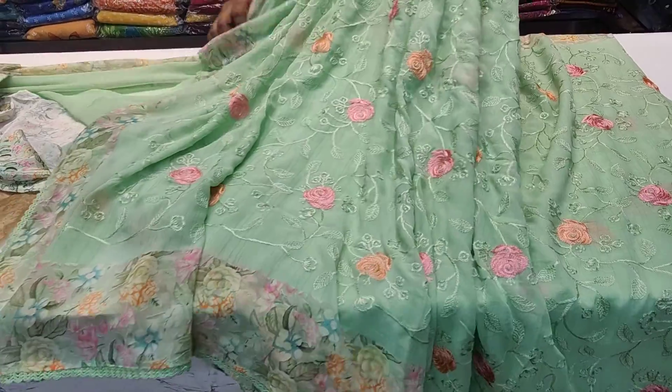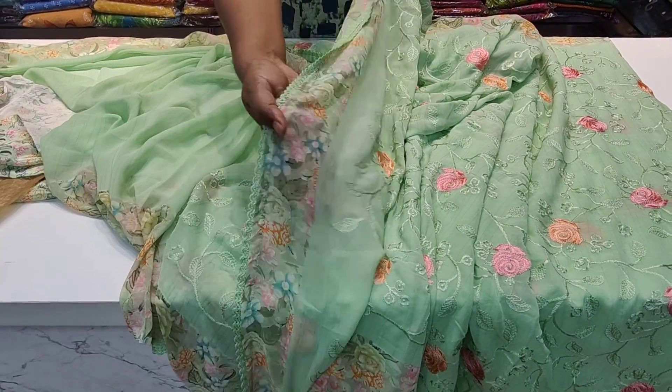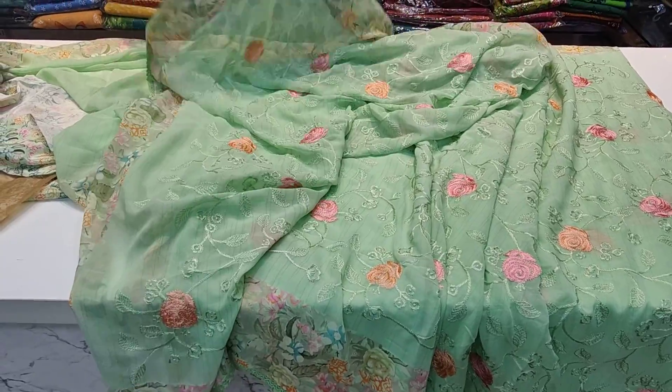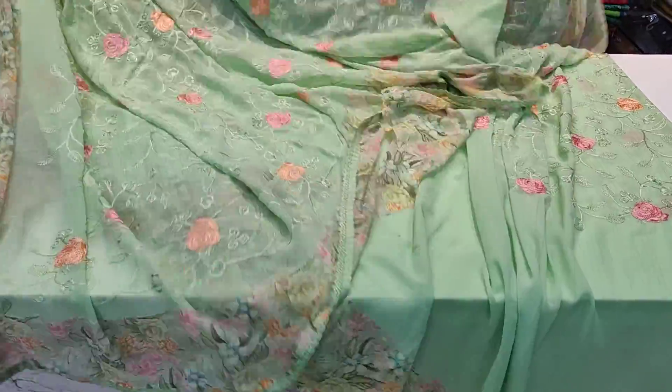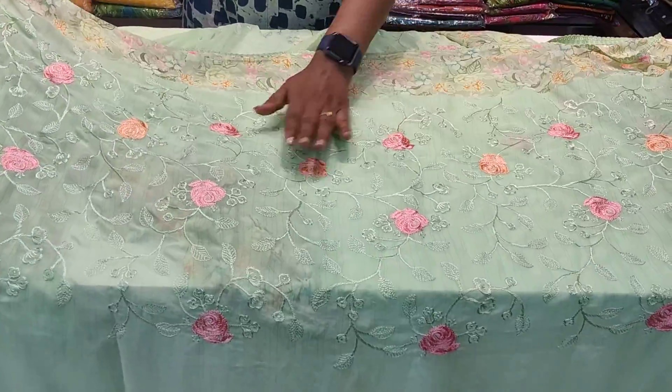It is a lightweight sari with a lot of work. This is very light weight, so you won't have a problem with full-day wear. Traveling is very good in this — you only need to set the pleats to wear it.